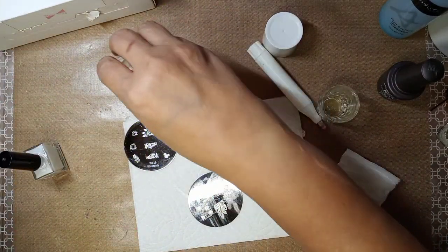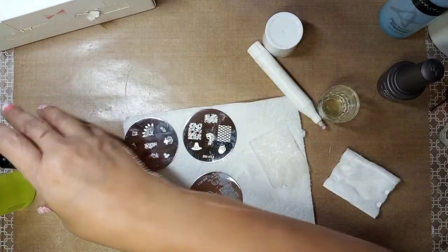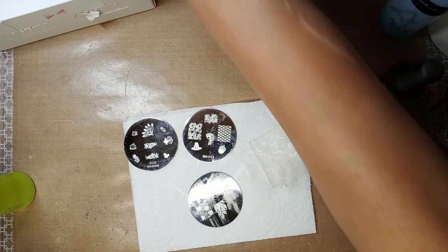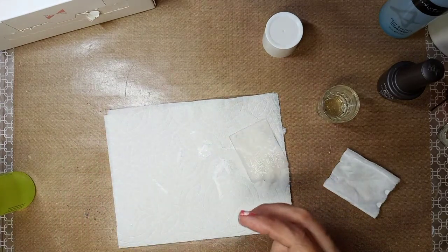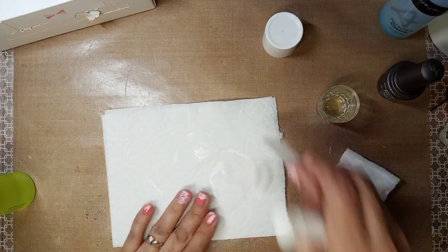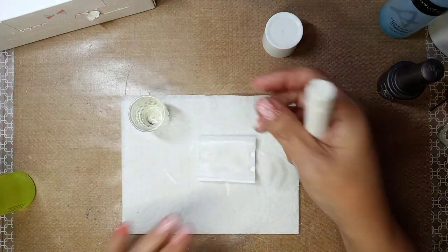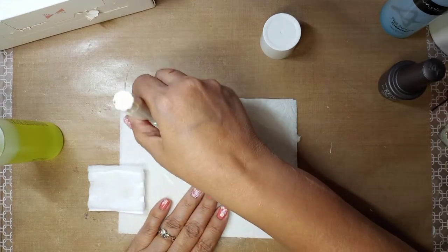Always cover your stamper so it doesn't dry out. Let's close this up because it dries super fast. Let's put the stamping plates away along with the stamping scraper, and now all I have is my polish remover.